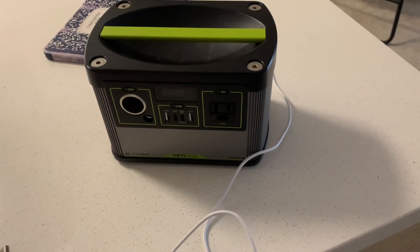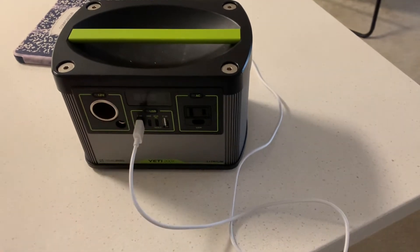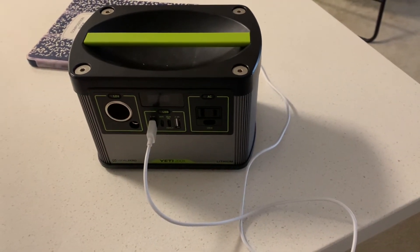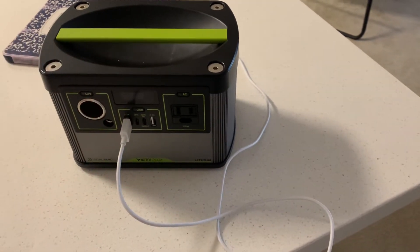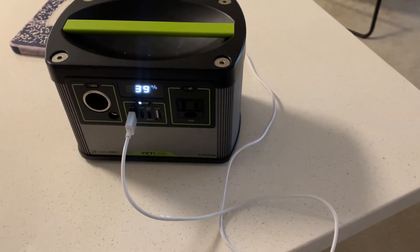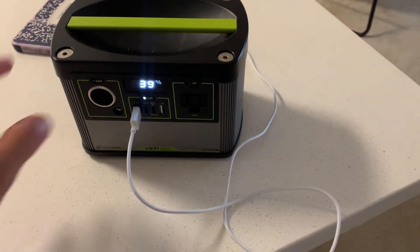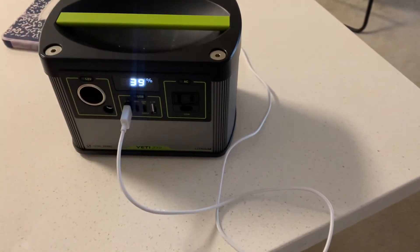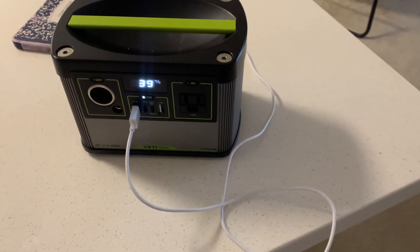The one and literally only drawback I can complain about is that if you plug something in, it does not automatically start charging. You have to press the button above the port you want to use to turn it on, then press it again to actually activate charging. This may seem minor, but I've had someone plug in without realizing they weren't actually charging.